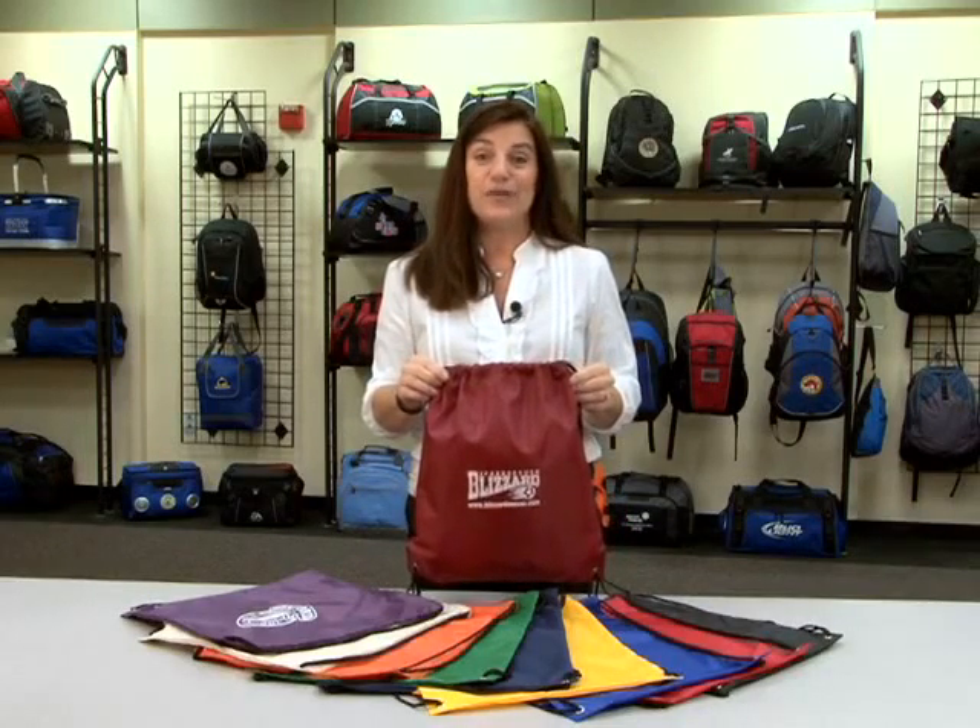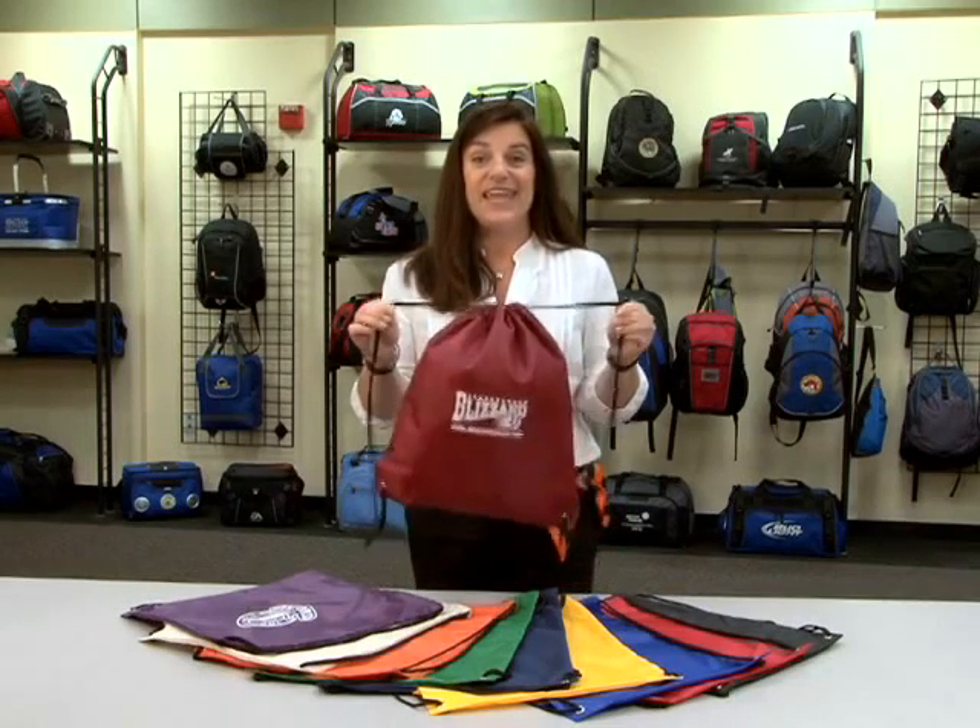Hi everybody, my name is Sandy, a sales rep here at Gemline, and this is our cinch pack.